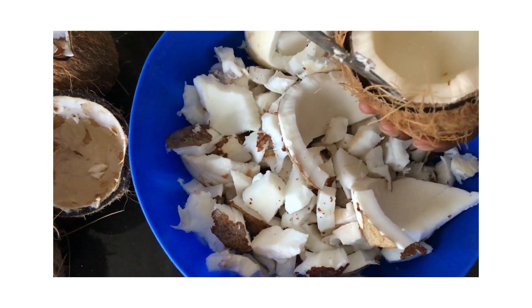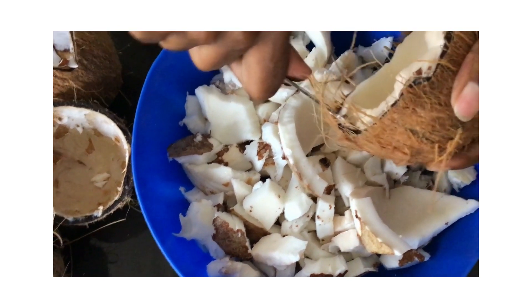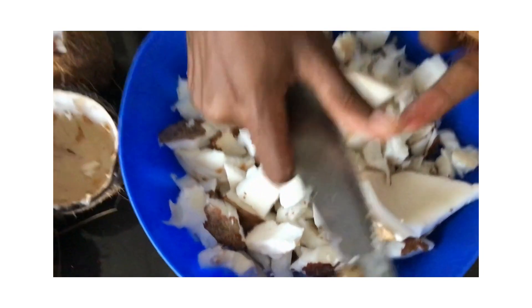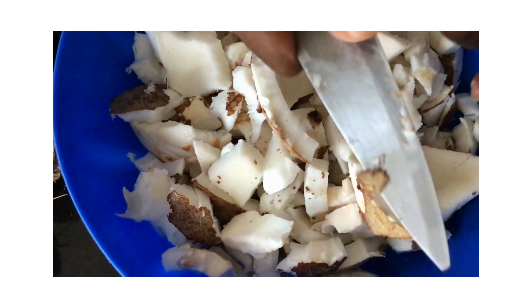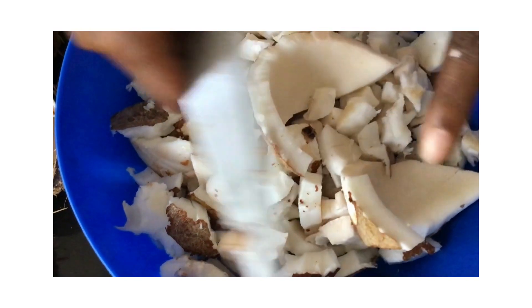We are doing coconut oil right from scratch — out of this will come very good coconut oil. I don't know if you can see closer but there was some oil already visible here.